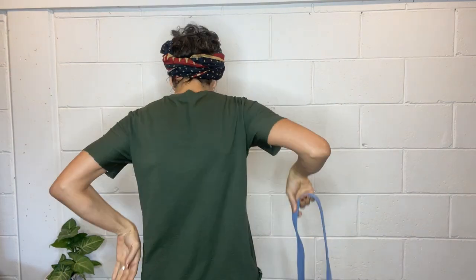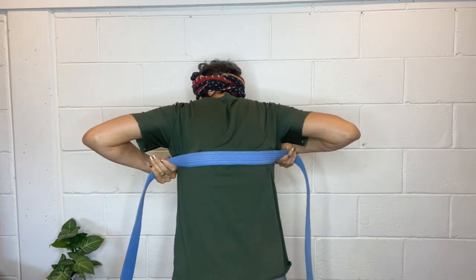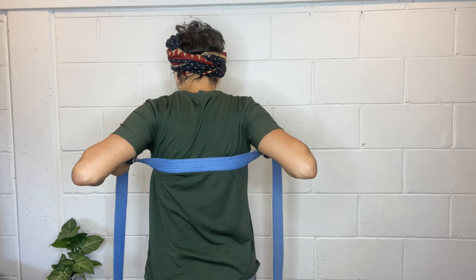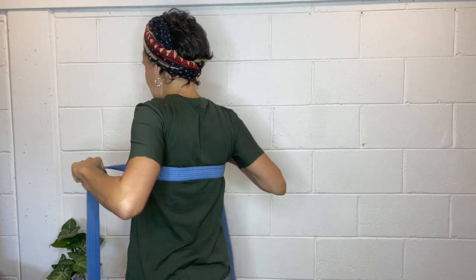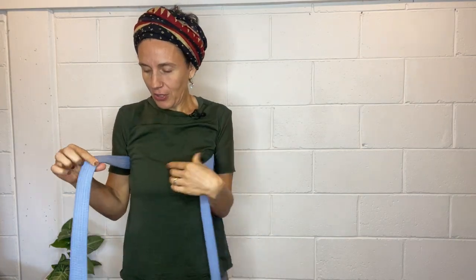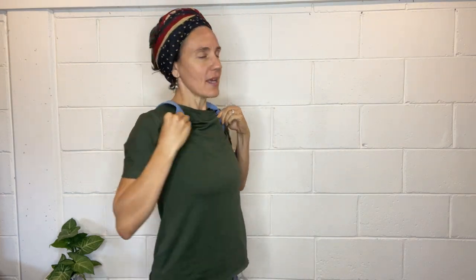When you've got your long strap, place it at the back here right at your shoulder blades, and you want it in the center of the belt so that both straps on either side are about the same length. I've just got it at the base of my shoulder blades, and then I'm going to hug my arms a little bit so they don't fall down, and take them over my shoulders. Take the time to make sure there are no twists and turns in that belt.